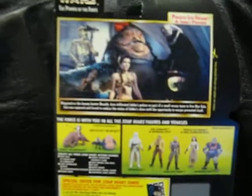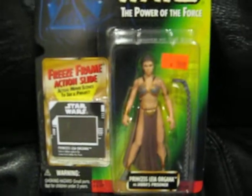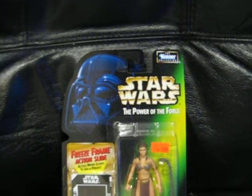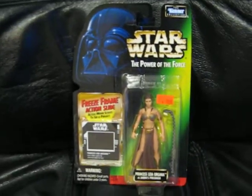This is a pretty good one — Slave Girl Leia. She doesn't really leave much to the imagination, but this is always one of my favorites, except for the Bounty Hunter ones. The Kenner Collection, Star Wars: Power of the Force, free frame action slide, Princess Leia Organa as Jabba's Prisoner — I got it for ten bucks years ago.